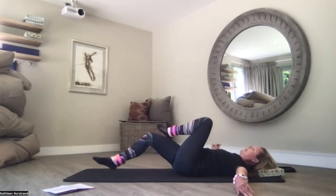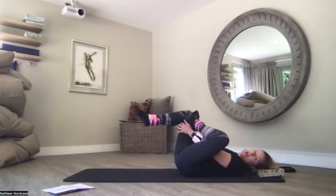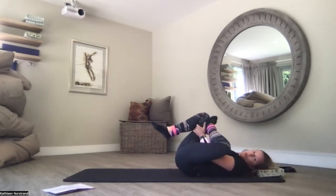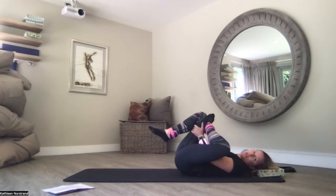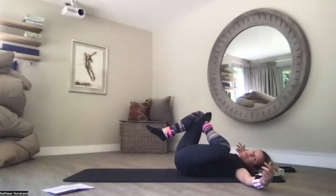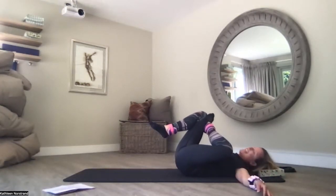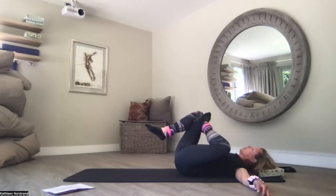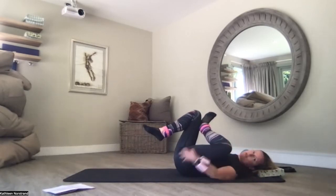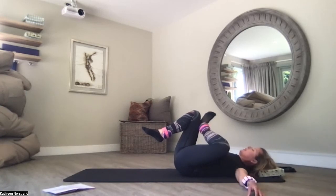Drop the band. Left ankle on right thigh, hug the right knee to the chest, really relax the right foot. Feel a deep stretch in the left glute. Either stay here or come with me — don't drop that right foot as you T your arms. Now I'm using my core to hug my knees to my chest. Flex the left foot and toes — it takes pressure away from the knee and deepens the stretch in the glutes. I try to remember that every week — flex your foot, flex your toes.